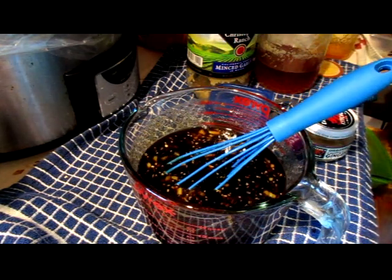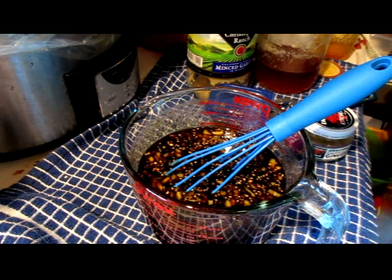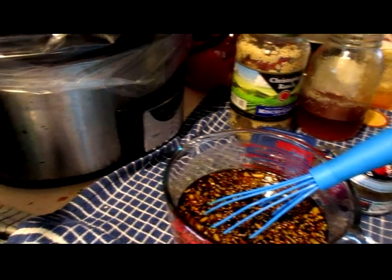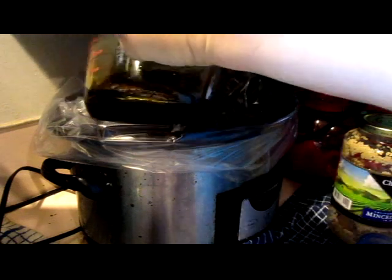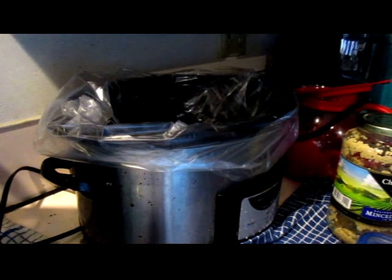Now we want to put a thin layer on the bottom of the crock pot. I'll be back with the ribs.